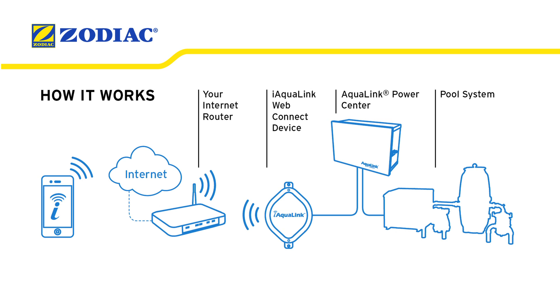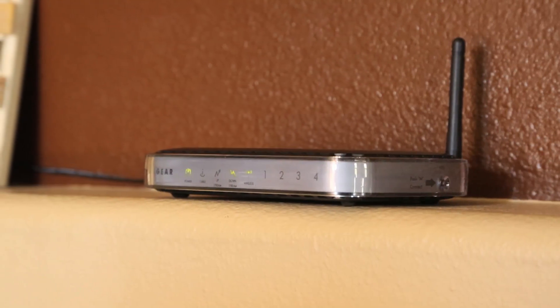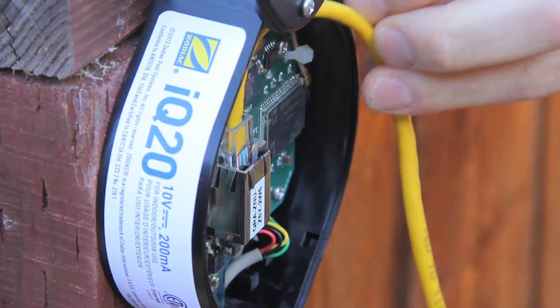iAqualink connects to the web either wired or wirelessly through the pool owner's existing internet connection. Today we'll show you how a wireless setup is done, which is the most common type of installation. Should you choose to use a wired connection, an Ethernet jack can be located inside of the web connect device.